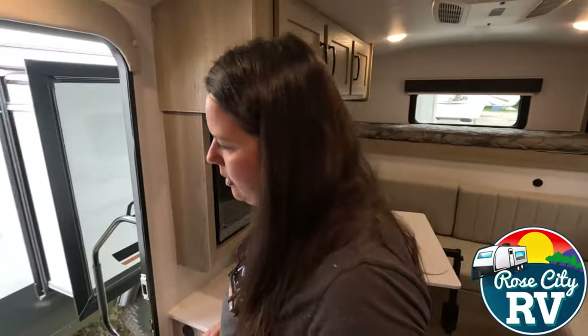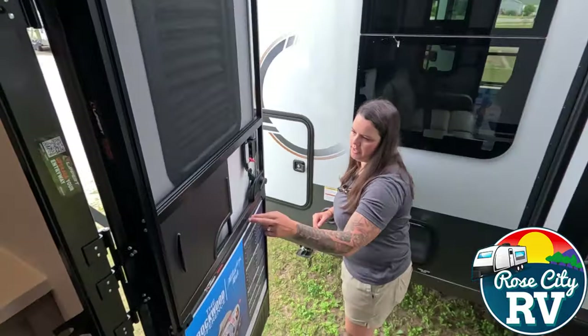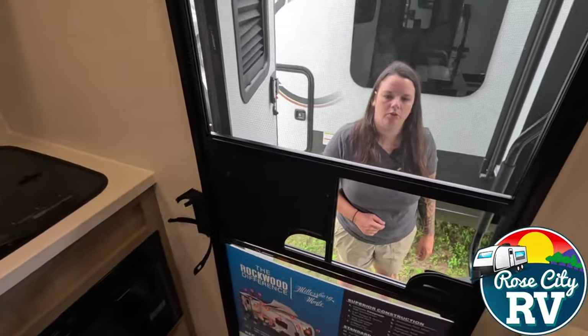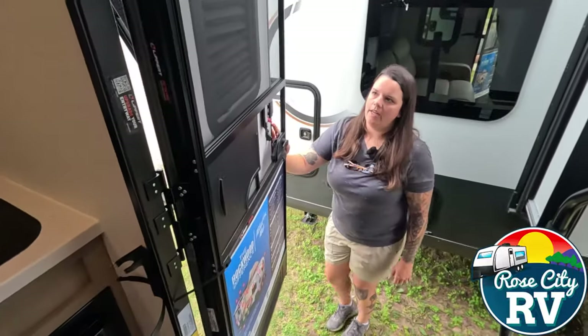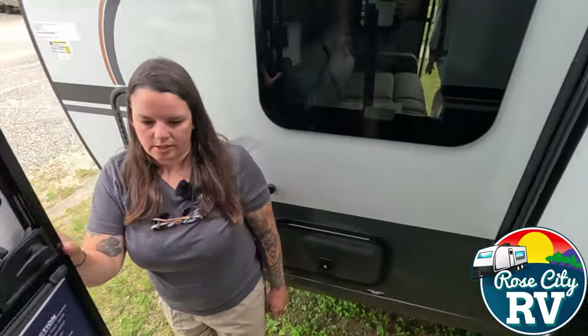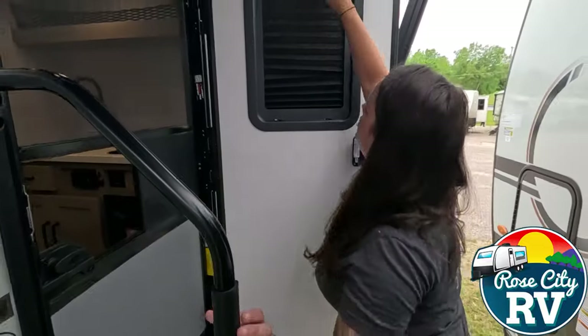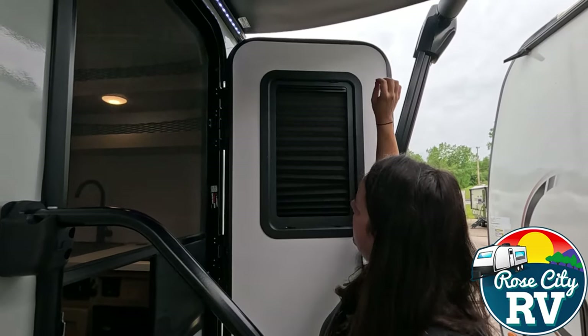There are a couple things I want to show you on this door. This comes equipped with the Lippert screen shot, which is just this little piece right here. When you let go of it, it pulls the screen door closed for you, which is a nice feature. And on the entry door itself, we have a built-in shade here that just pulls up and down to give you that darkness.